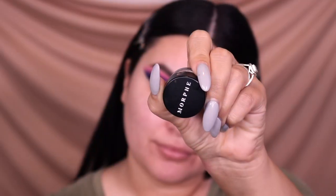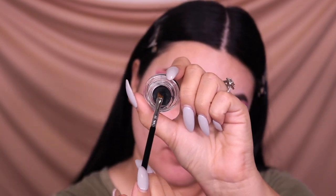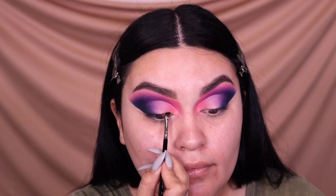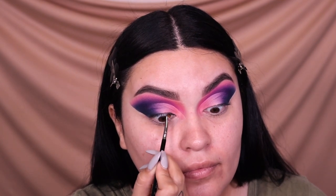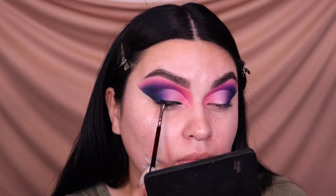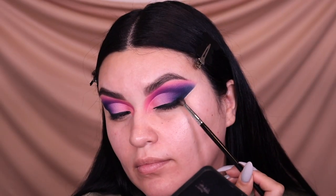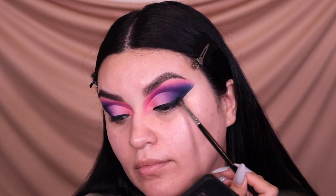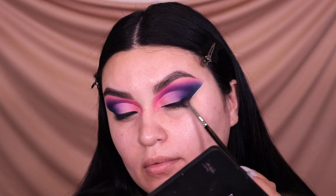Next I go in with the Morphe gel eyeliner in the shade 'Jet' — just a black eyeliner — using a Be Bella eyeliner brush to create a half wing: starting from the inner corner and stopping towards the outer corner, but not creating a full wing. We're going to blend that outer corner out with the Morphe M506 and more of the shade called 'Mood' from the Be Perfect palette to blend out the eyeliner.